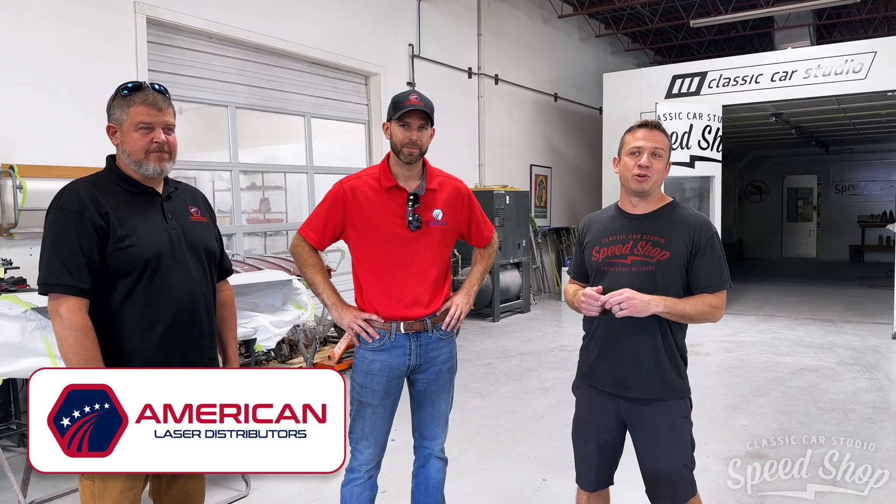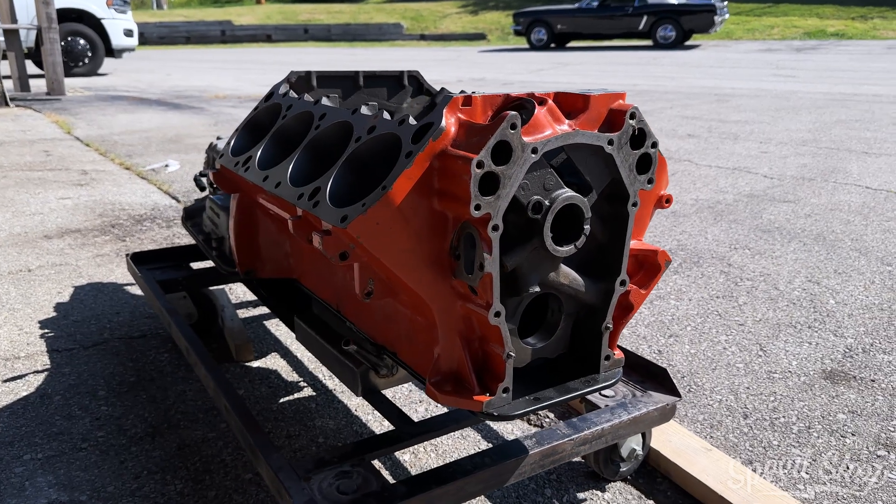Hey, welcome back. I am here with Vincent and Danny from American Laser Distributors. They are going to use laser cleaning today to take all the paint off the block on a Dodge Charger.